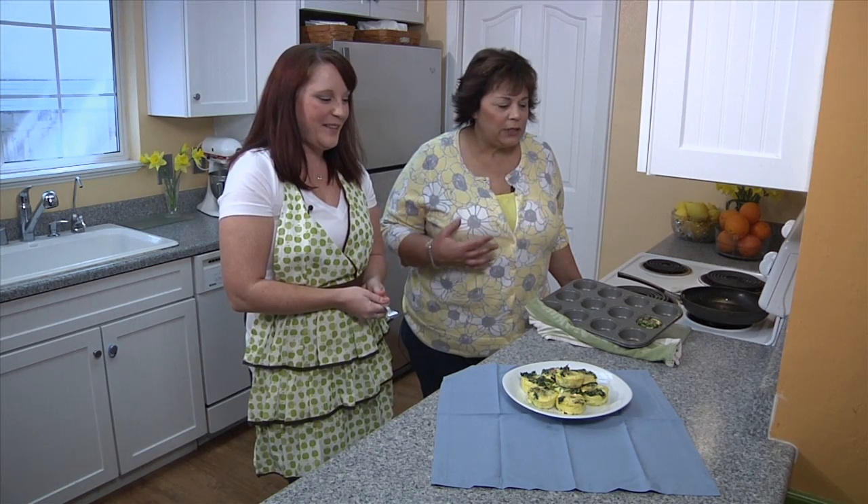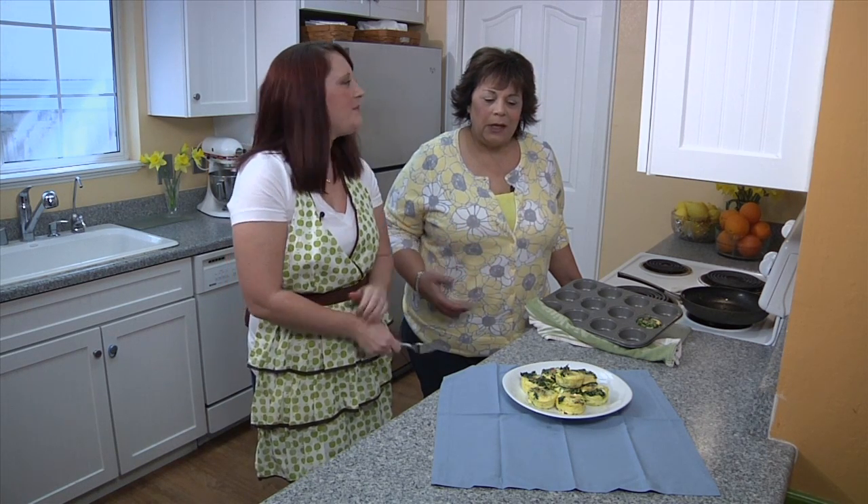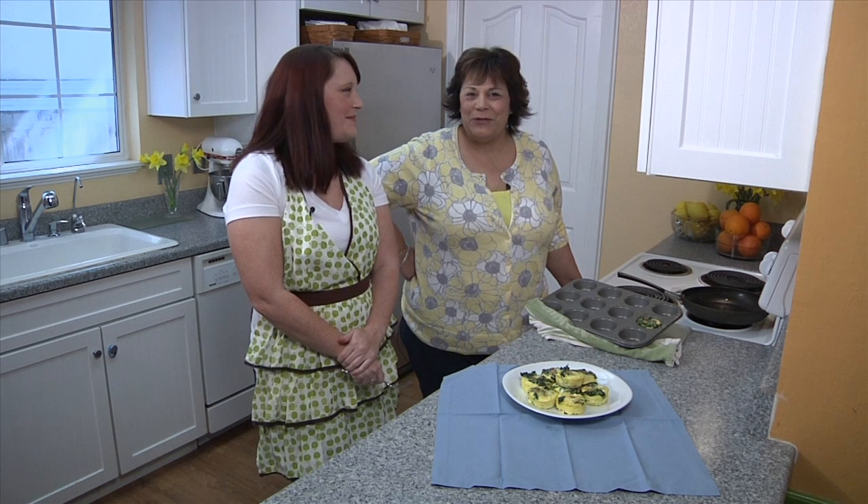Thank you so much Jenny. This was a great little cooking segment. And you know what we say — when creativity knocks, open the door.